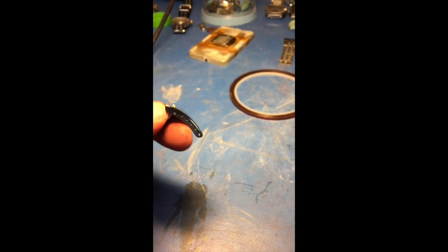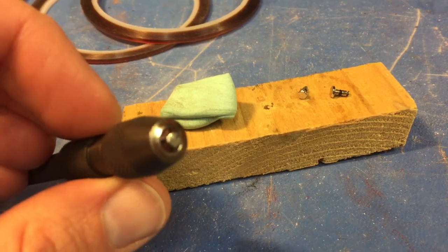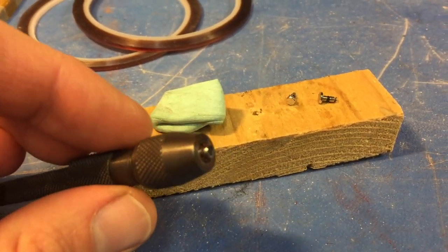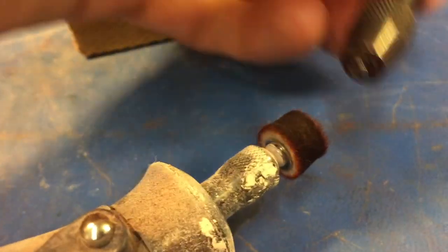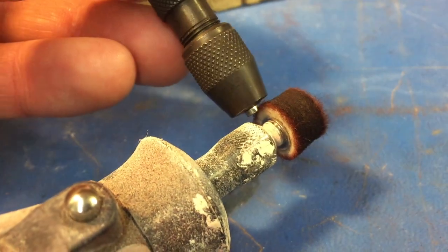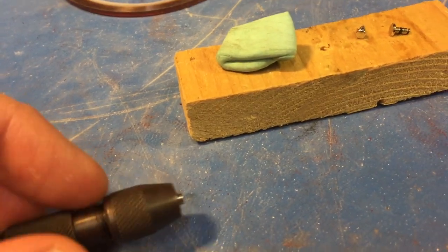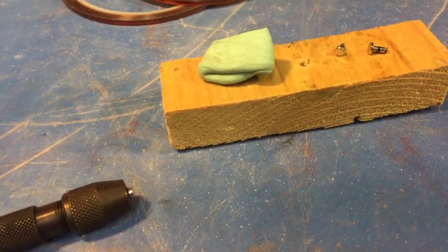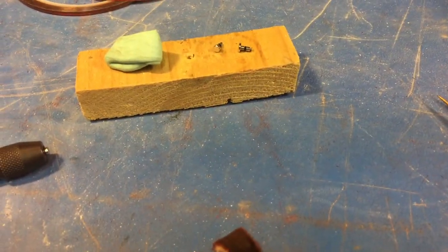Next we're going to polish the buttons. What I like to do is use a pin vise and chuck the button in the pin vise, then hit it with the Dremel. Obviously I can't do this with one hand, but you can get the button really shiny. Do that to all of them, then follow it up with the Cape Cod wipes to give it a mirror finish. With that I might be done — I'll inspect the case one more time to see if there's anywhere that needs touching up. Here are the buttons — really shiny, much better than before.